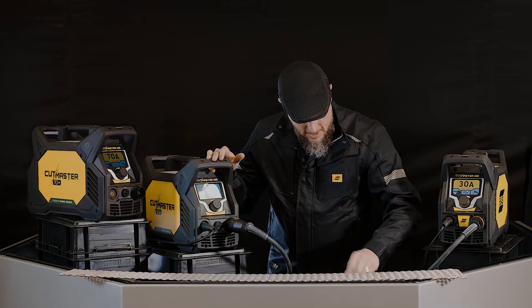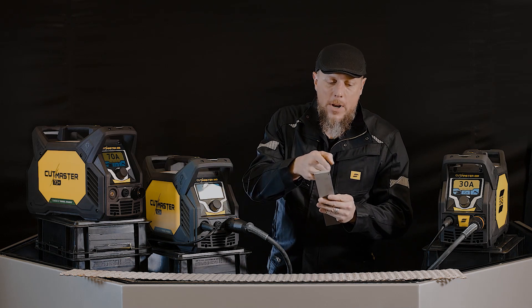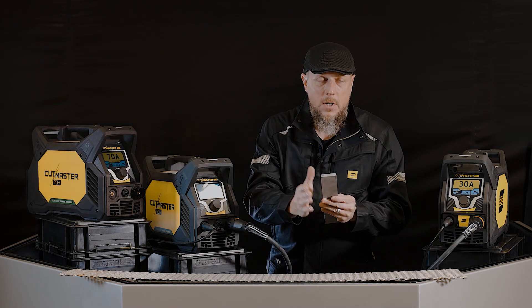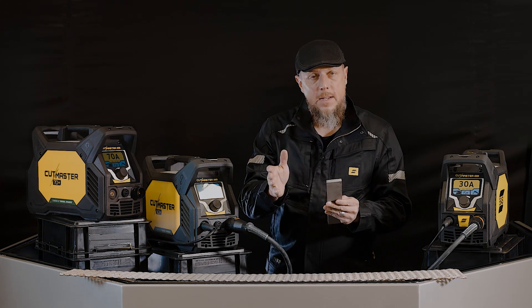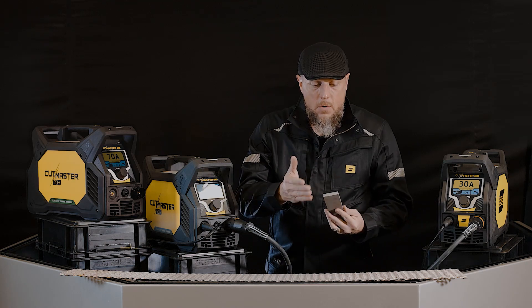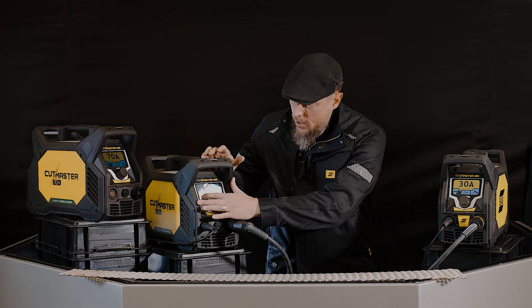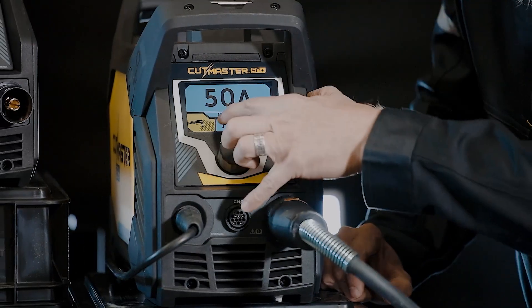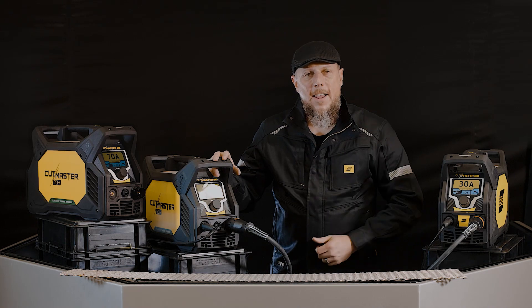99 times out of 100, you're not cutting metal that looks like that — you're cutting metal that looks like this, looks solid. So when you end your cut, you want that arc to extinguish and go off, you want it to stop. You don't want it to continue on, because that actually hurts your consumable life if it were to stay on. So when you need it, you turn it on; when you don't need it, you turn it off, put it into regular cutting mode. Go check it out at a distributor today.